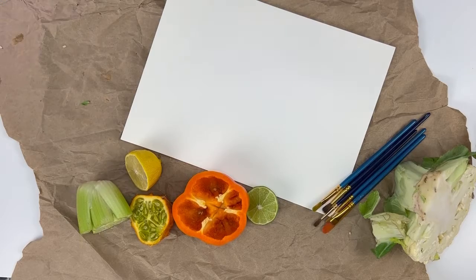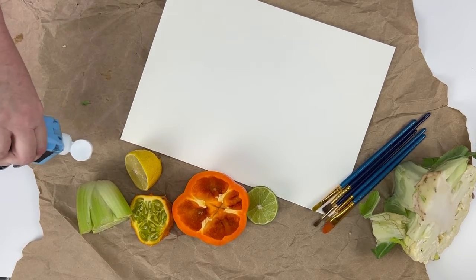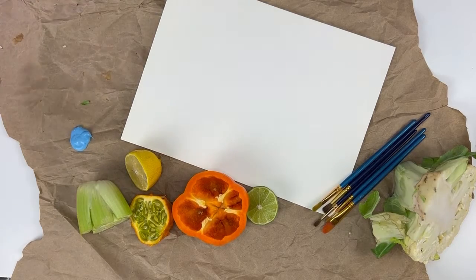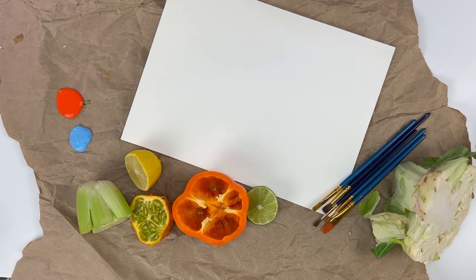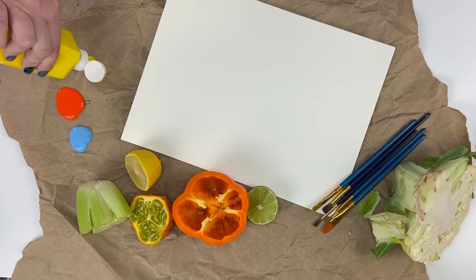Before we can paint our food, we have to get our paint ready. What I'm going to do is just spray my paint on my sheet that's protecting my surface. You can spray it on a palette or a paper plate, or reuse something like a mushroom tray — whatever you have around that your grown-up wants you to use.